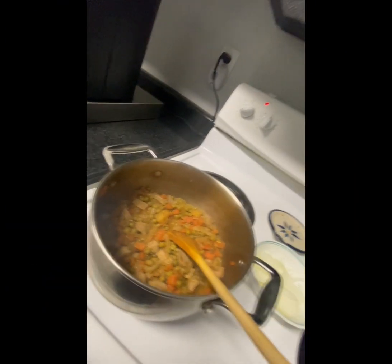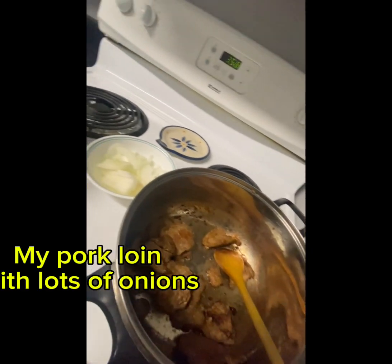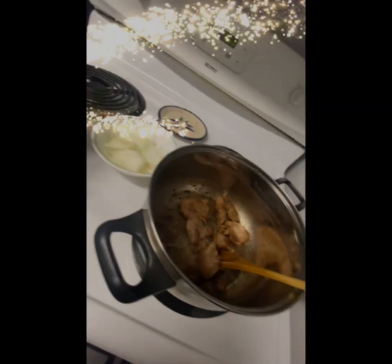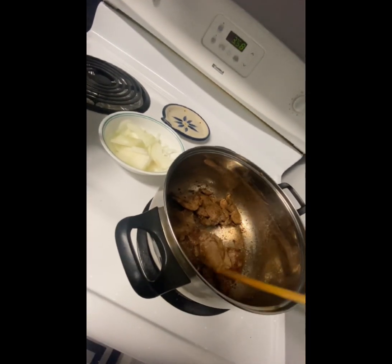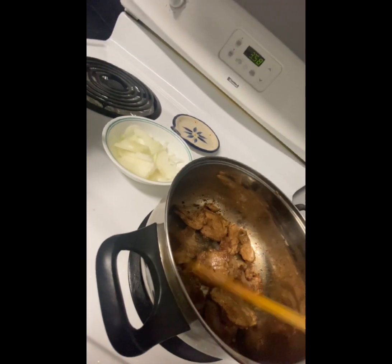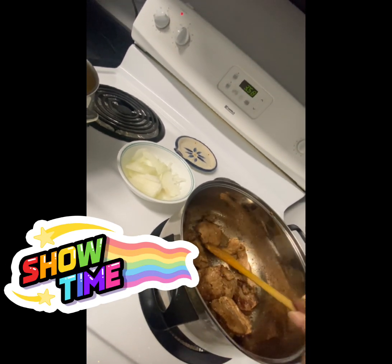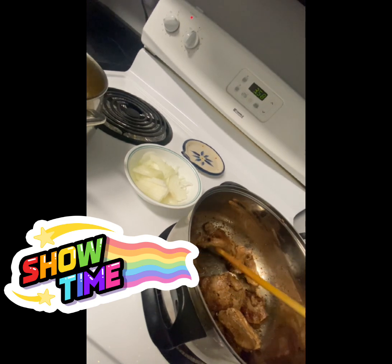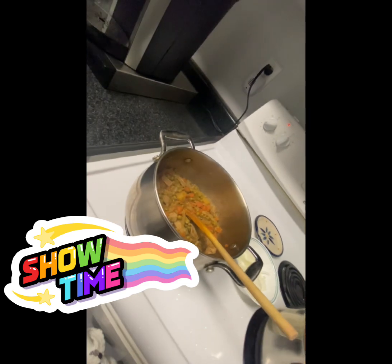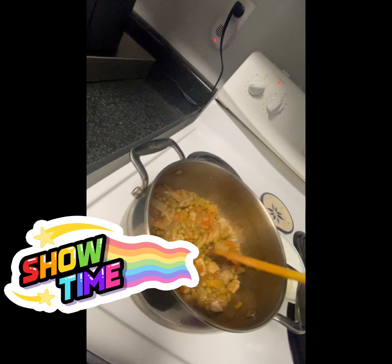This one is already ready for my onion. I'm going to cook my onion soon, but it's still cooking right now. I need to put a sauce in it again — a little soy sauce. This one is already cooked, okay, it's ready.